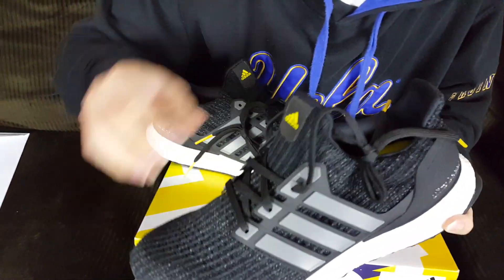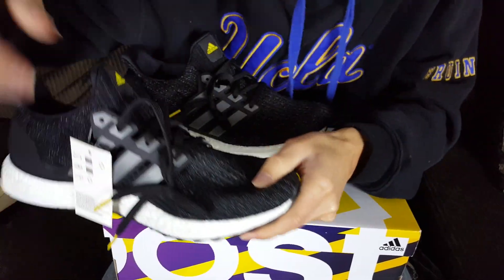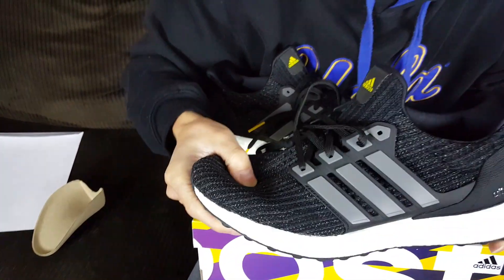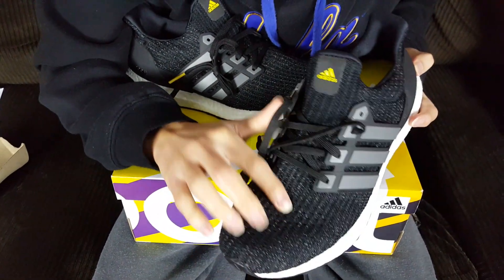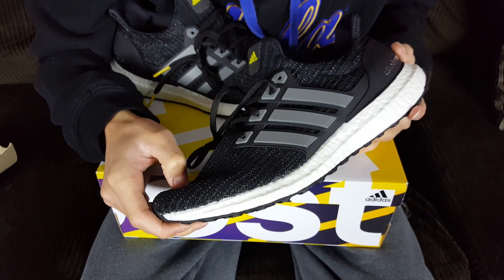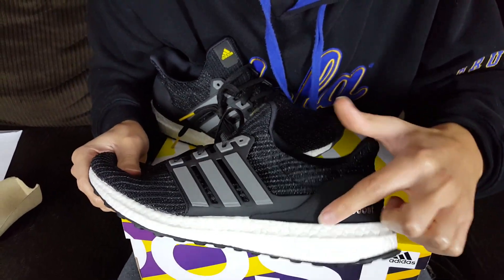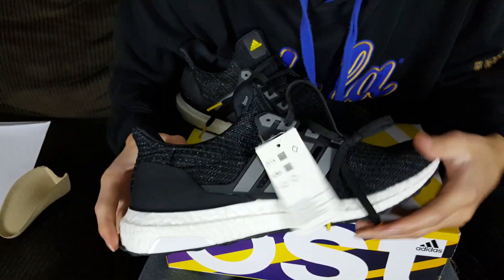The Primeknit on these is your 4.0 Primeknit. A lot of you have asked how elastic it is — it's pretty stretchable, but not as stretchy as the 3.0, which is why I prefer the 3.0 Primeknit over the 4.0. There are hints of gray and black on the Primeknit upper — those gray hints are actually 3M material, so they're very reflective when light hits them at night. On the heel cup we have 'Ultra Boost' in silver, and on the other side the black heel cup.